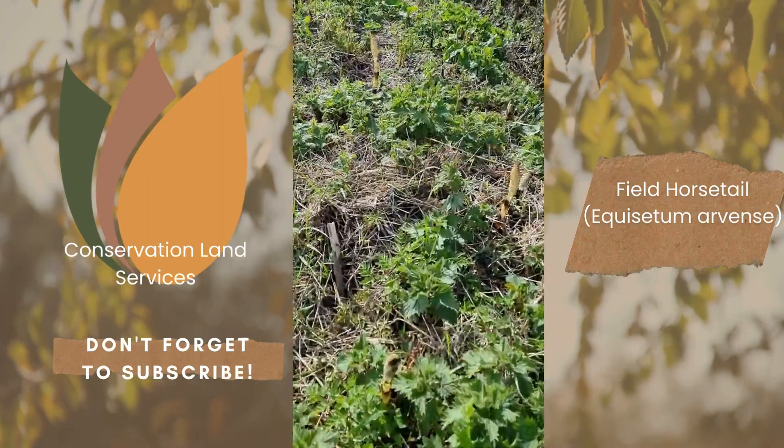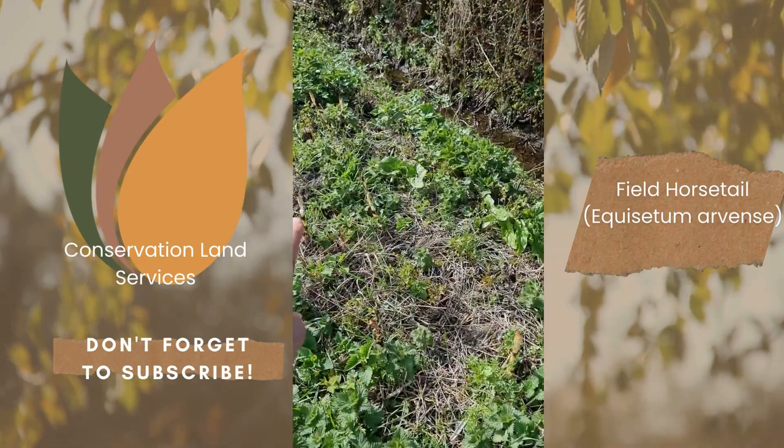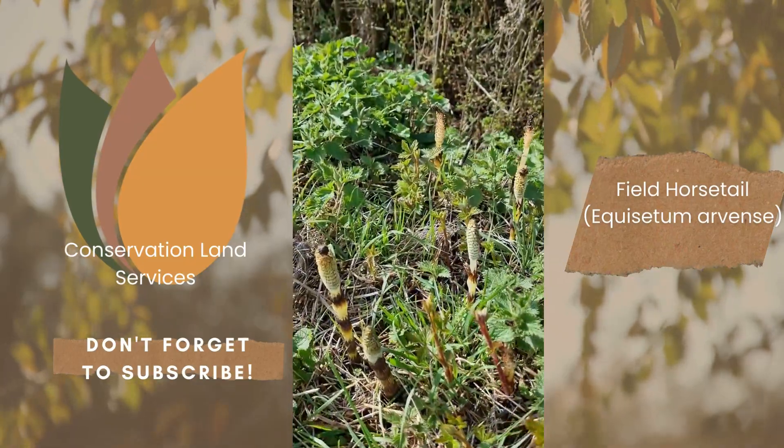As you walk along here you can see quite clearly some more spore stages of the field horsetail scattered along here — quite distinctive once you get your eye in.